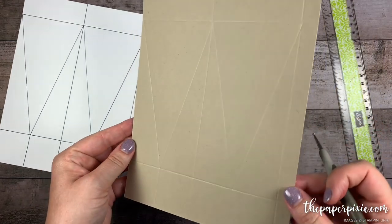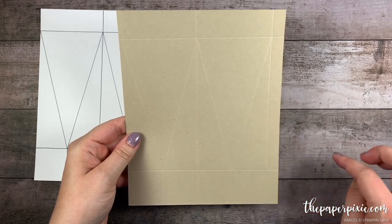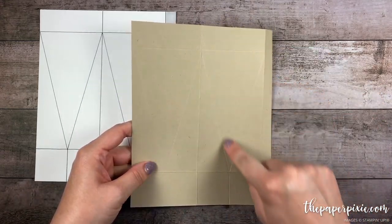Alright, I've got those diagonal score lines in place. Next I'm going to fold and burnish on the horizontal and vertical score lines except for the one at the top. And we're going to wait to burnish these diagonal lines.